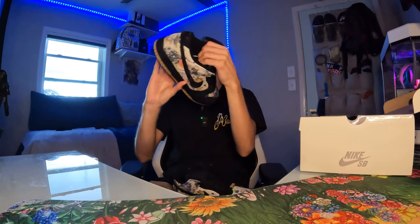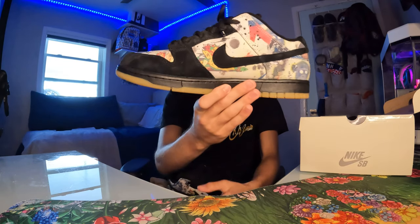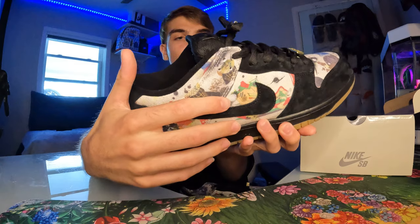The suede quality is pretty damn good. You could definitely skate these and since they're skate shoes they're going to be very durable. I like that about SBs — they hold their value well. I'm gonna keep these VDS always. I can't see myself beating them up. I'll definitely wear these a lot, probably next to the Yutos whenever I unbox those.